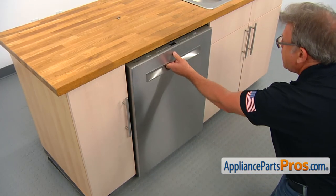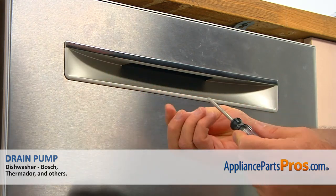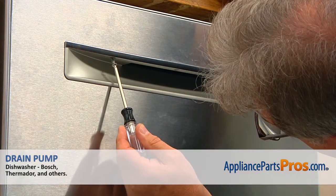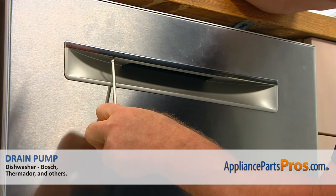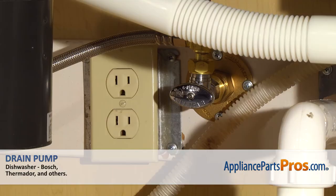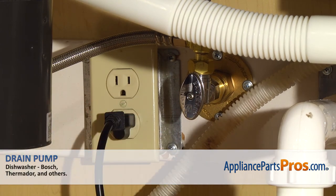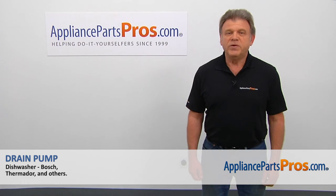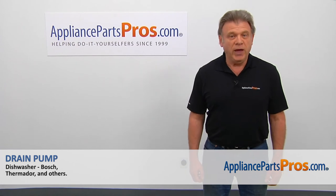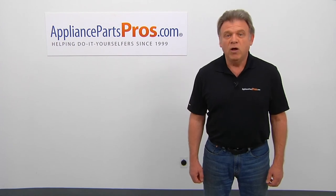Now we're going to close the door and install the three screws at the bottom using a Torx20 screwdriver. Turn the water on, plug the dishwasher in, and run it to check for leaks — hopefully there are none. Thank you for being a part of another successful repair brought to you by AppliancePartsPros.com. For any of your future appliance repair projects, please check out our other videos available on our site, on Facebook, and on YouTube.